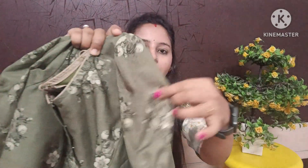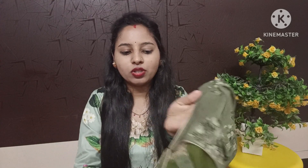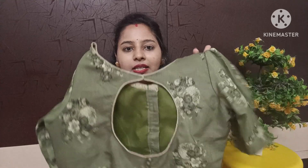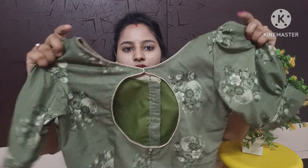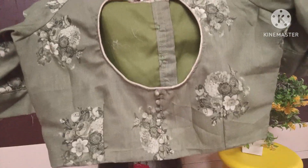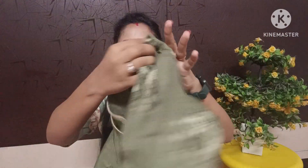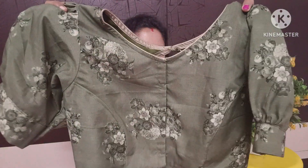I put a little puff on the back side, and a button on the back side, with the blouse on the back side.